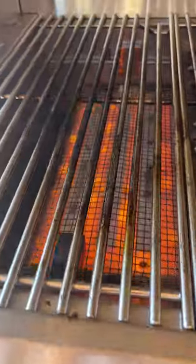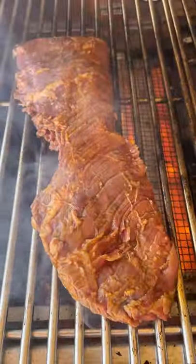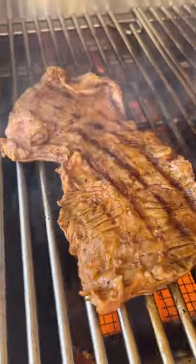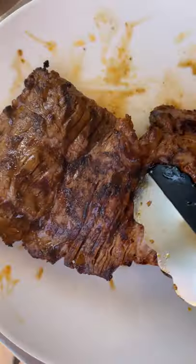We're gonna start by searing off the skirt steak at a really high heat on my Heston grill, flipping every 30 seconds. That way we can get that nice crispy crust and that perfect temperature. Just keep flipping and let it rest when it's ready.